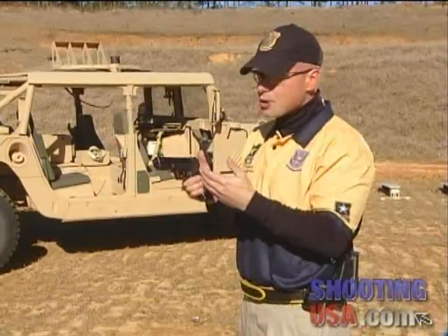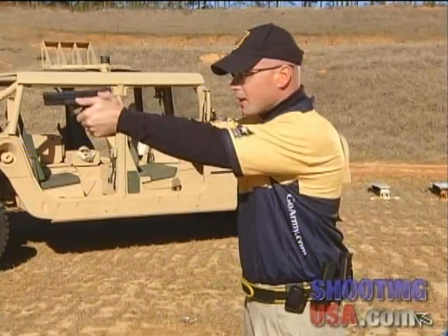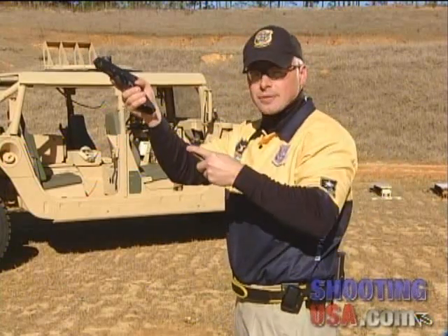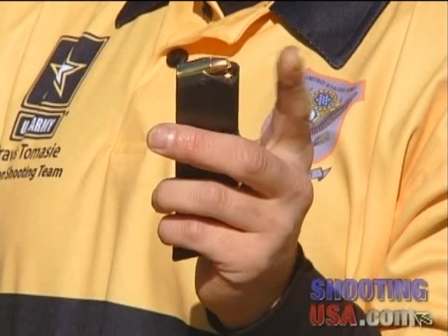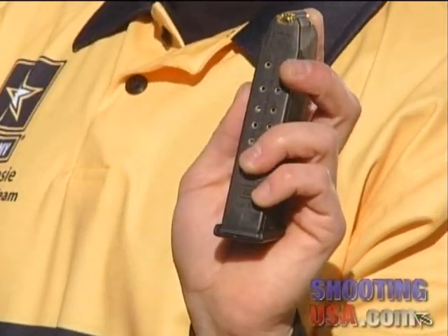As you can see, I've switched to my production gun. There are three steps involved in performing a speed reload. The first is activating the mag release while simultaneously drawing a fresh magazine. I use two points of contact to hold my magazine: one is the tip of the index finger on the nose of the bullet, and second is the base of the magazine on the step of my palm.